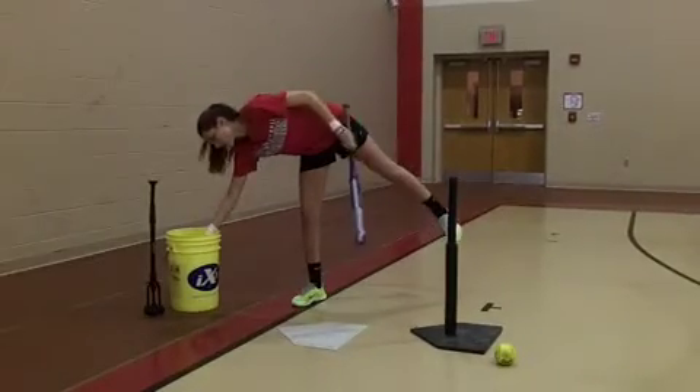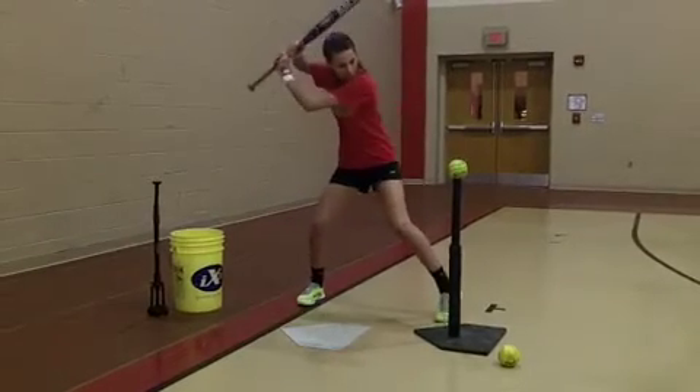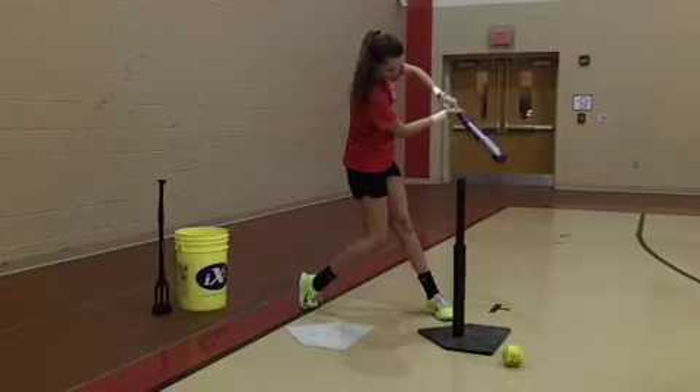Get that shoulder angle, get the bat on path. These should all be rising line drives coming off the tee. Aggressive load on the back leg, and pop. Go middle.